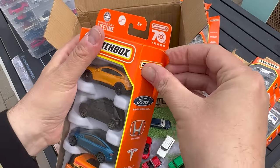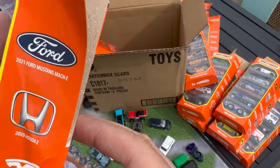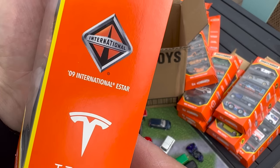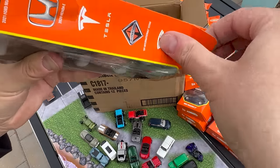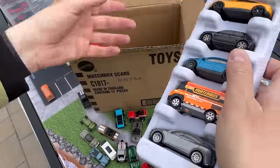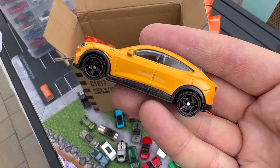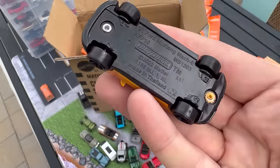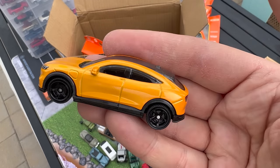Let's do the EV pack — Matchbox Electric Drivers, I think this is the second one. We have the Mustang Mach-E — that's the second color of that one I believe — Honda E, a Tesla which is either the Y or the X, International E-Star, and another Tesla. I like that they're embracing EVs. The Mustang Mach-E is a really nice replica. Some people say it's not a Mustang — I agree with that sentiment, but it's a cool replica of that car.